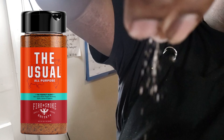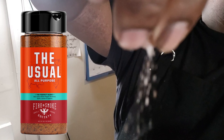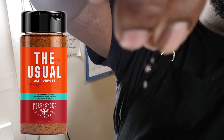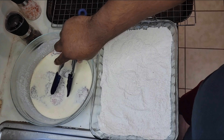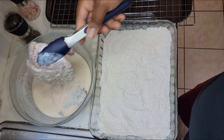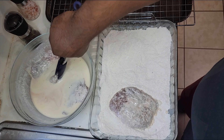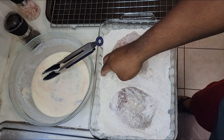So let's go back to seasoning your flour. I'm going in there with my all-purpose seasoning — the usual. This is a fantastic seasoning you can use for various dishes. Now what we're going to do is take these cube steaks, put them in this flour mixture, and get them coated with the flour.